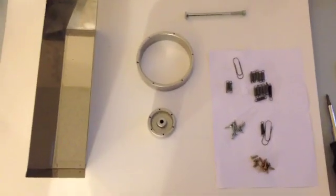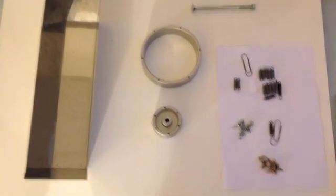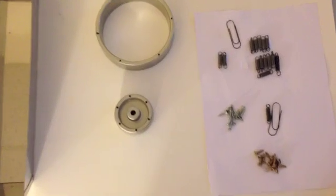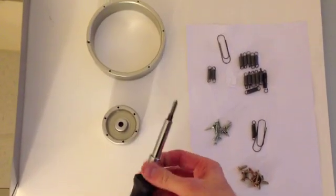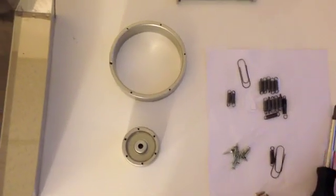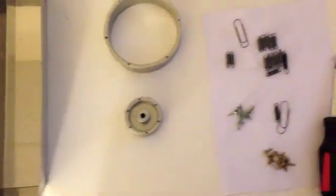These are the parts that I will be using to assemble my nitinol motor. Some assembly required, of course. Basically all I'm going to need is the screwdriver here, and the basin will be for the heated water.